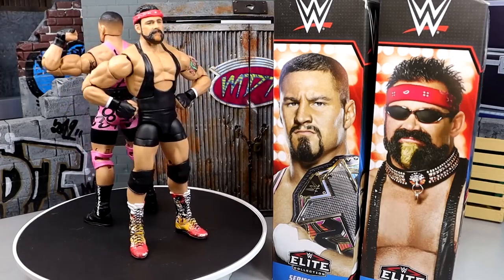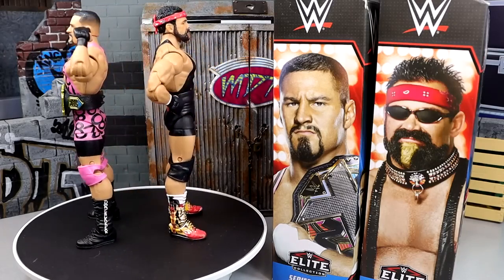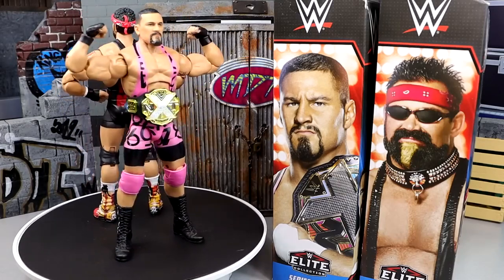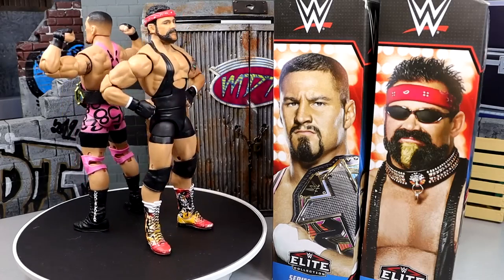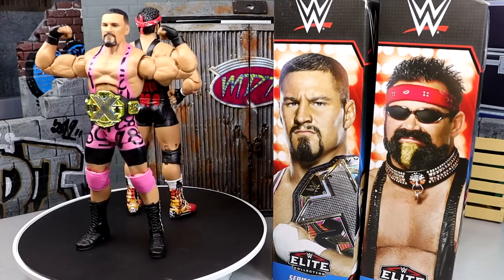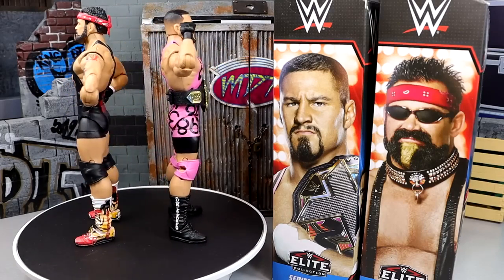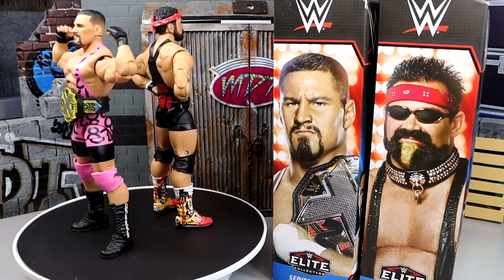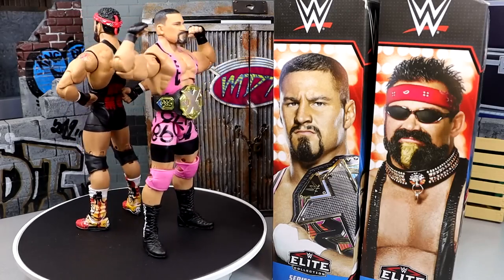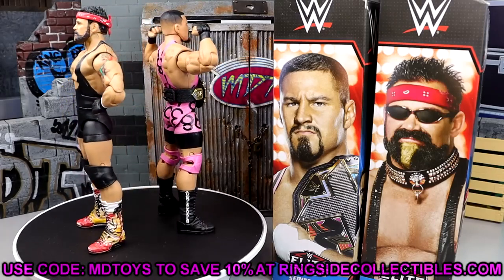Braun Breaker's great - I know he's the chase in the set, but I like the pink better than the yellow. I like the homage to his father. The NXT title is what it is - it's just a repaint of the classic NXT title. I like the head sculpt. Overall it is a figure you're going to want to seek out, especially once he hits the main roster. I'm not a big NXT 2.0 guy, but I enjoy both these figures. If you guys like these, go over to Ringside Collectibles and use promo code MDTOYS to save yourselves 10%.